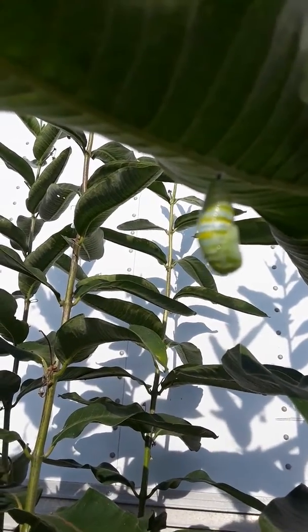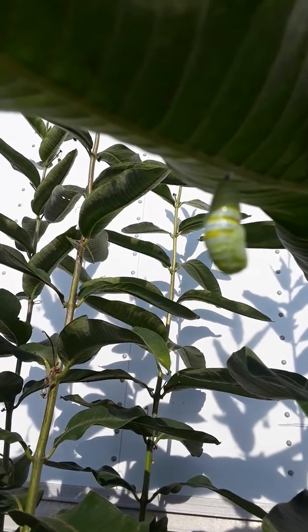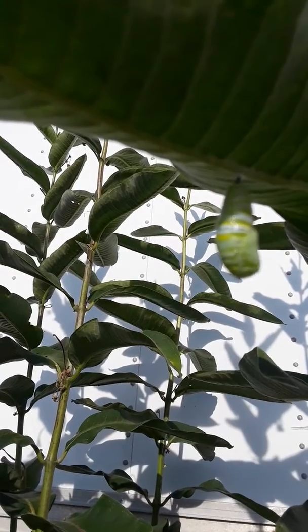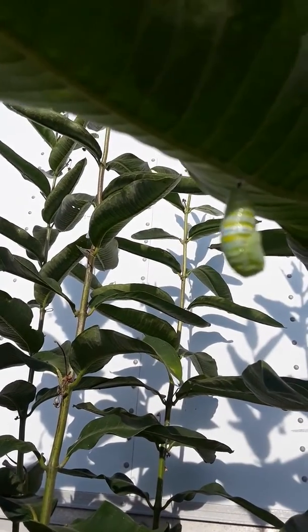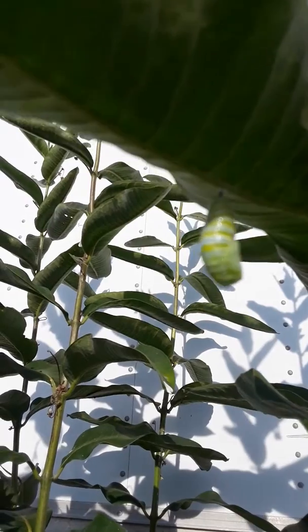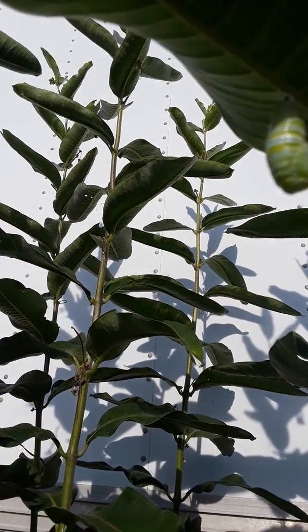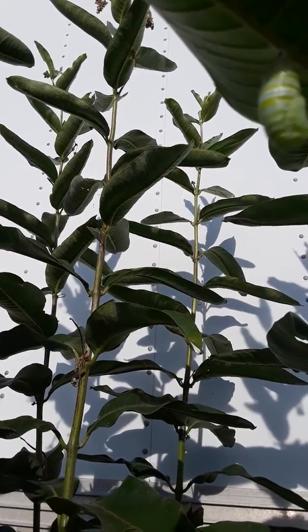That'll kind of shrink and turn into a little green thumb-shaped thing, but yeah, that's gonna be a monarch butterfly. I was just going to do a video on how you can tell you've got monarchs on your milkweed.